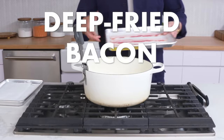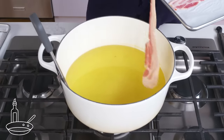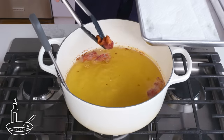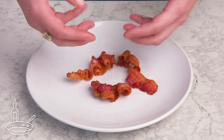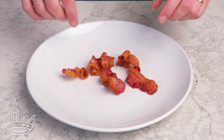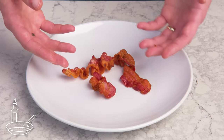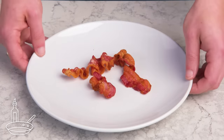Deep-fried bacon. Bacon, meet bubbling pot of hot oil. It's definitely working — this cooked crazy quickly, but the piece curled up in a really weird way. Even color all around and it's really crispy. Love the texture, but the fry oil seems to have dulled the flavor somewhat, and it's kind of greasy. Not bad, but deep-frying at home is a pain.